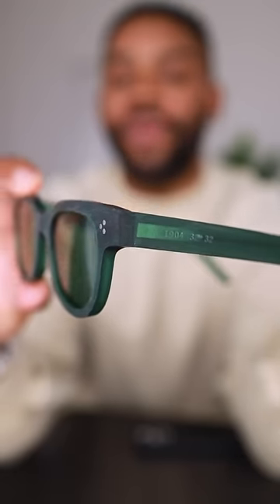These are called the Legacy. And as you can see, they are also green, but this time we have a matte finish.